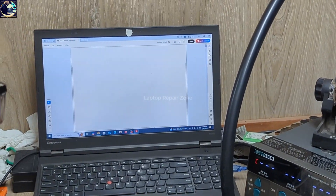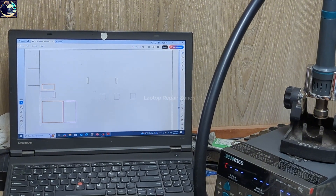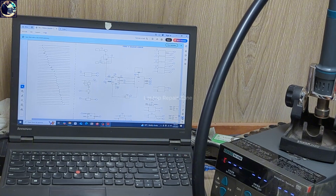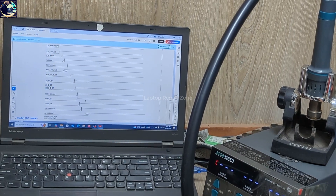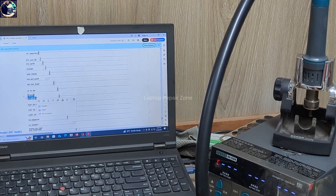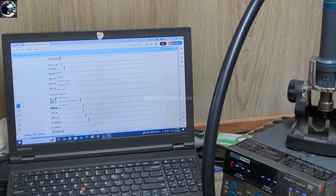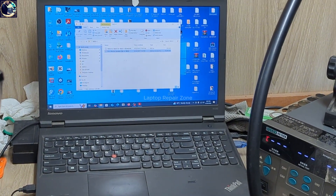This is the schematic diagram. Let's jump to the power-on sequence. I can check it easily — this is the power-on sequence. We already checked 3V and 5V enable in S5 state. Now I'll check the 3.3V_S5_PCH voltage to see if it's available.